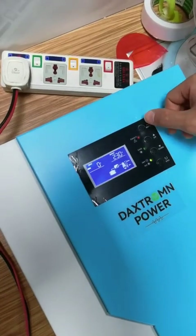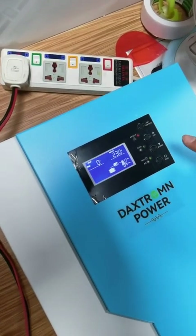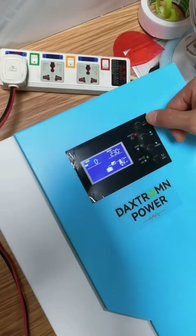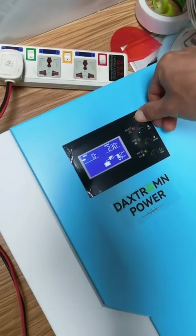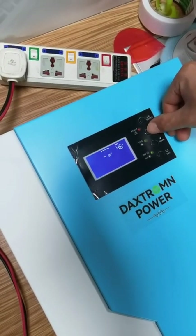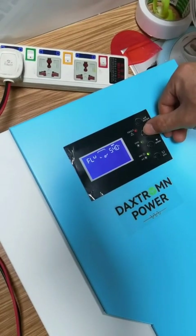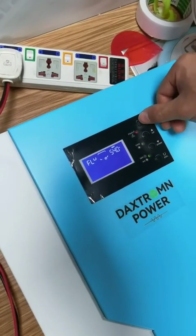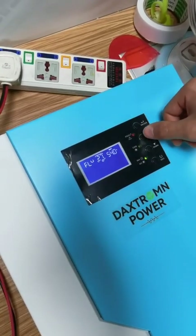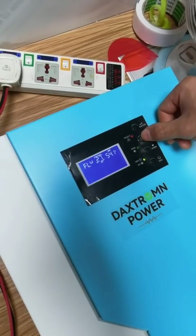Now we set the charging voltage. We are showing how to change the floating charging voltage. This option is 28. We press enter for 3 seconds, then navigate to option 27 and press enter to adjust the battery charging voltage. Each click is 0.1.